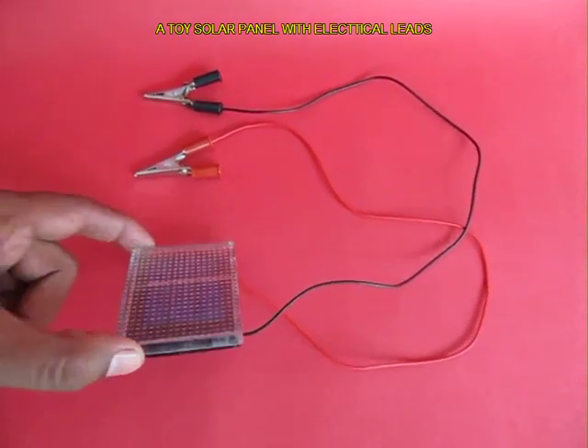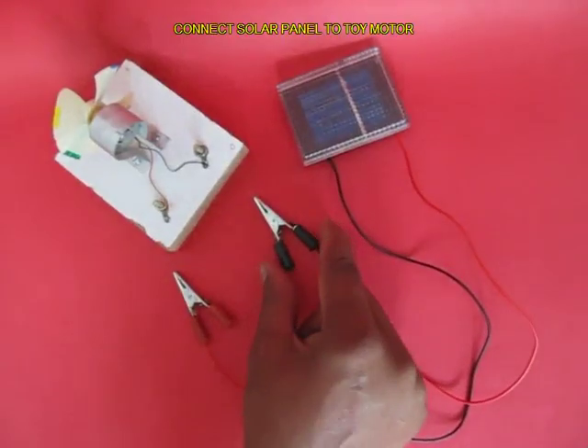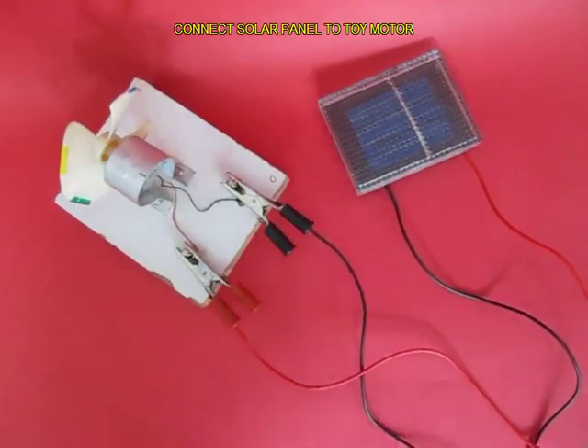This is a solar panel — this is the underside of the solar panel — with two leads coming out, and they are attached to two crocodile clips. Affix these crocodile clips to the two screws and place the entire assembly out in the sun.